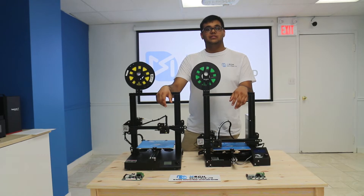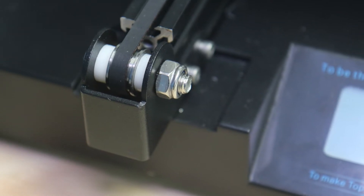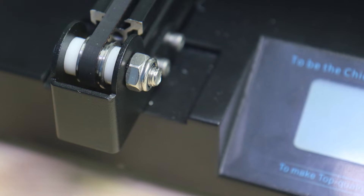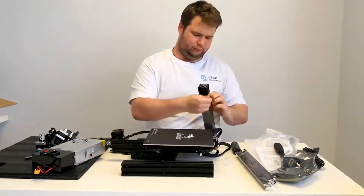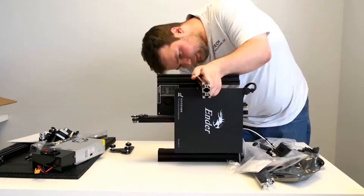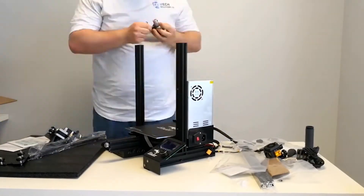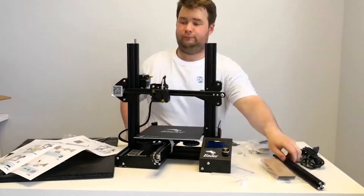The CR20 offers a very simple setup procedure with only four screws securing the entire chassis and an additional two screws for the filament holders. The CR20 took our users only two minutes to secure, meanwhile the Creality Ender 3 can take up to two hours for inexperienced users.